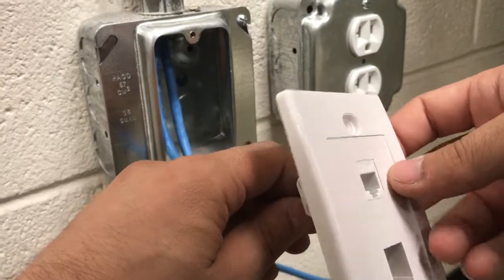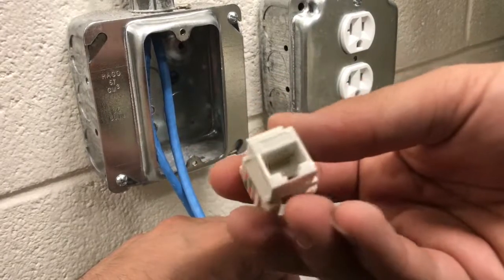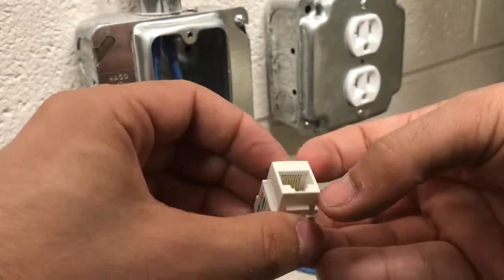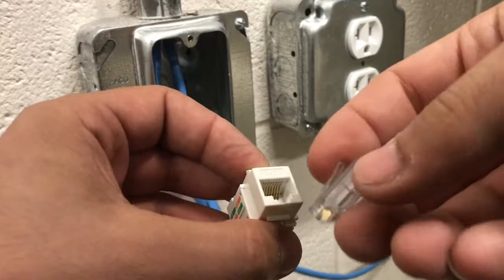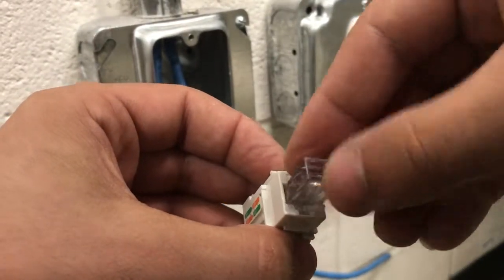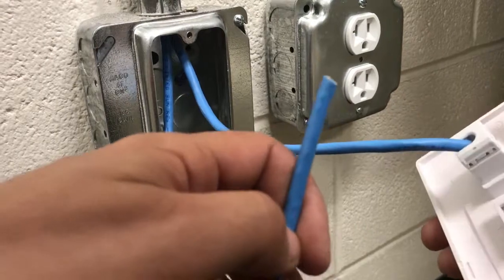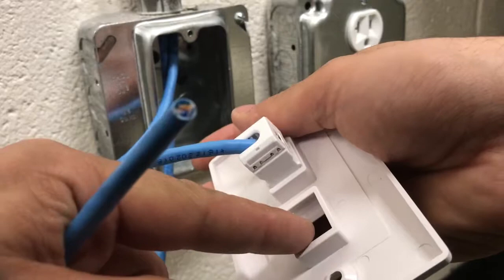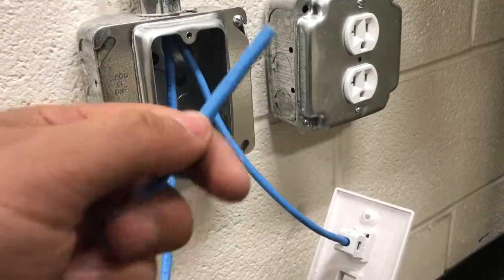With the keystones — they call them keystones — those are the ports. They look something like this; you can find them online. I'll put a link for you guys. With the regular ethernet cable you will come and hook this up, something like this, and click it right in there. So let's get to it — we've got another cable here and we're gonna make another keystone and click it right in here as you can see.